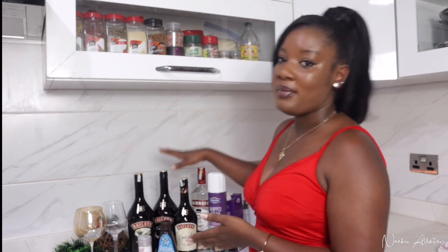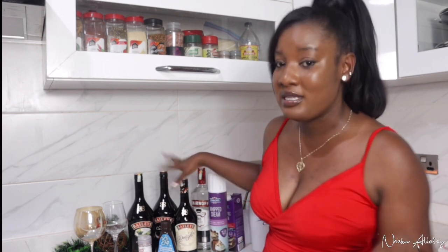To my returning viewers and subscribers, thank you so much for coming back. As you can see from the title of today's video, we're making a cocktail — a bit different from our usual videos, but since it's the festive season I'll be sharing some cocktails and desserts you can make at home. Today I'm sharing a Bailey's cocktail dessert recipe. Don't forget to hit the subscribe button and join the notification gang by hitting the bell so you don't miss any of my Vlogmas videos!